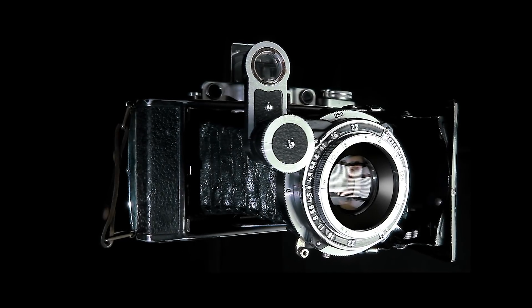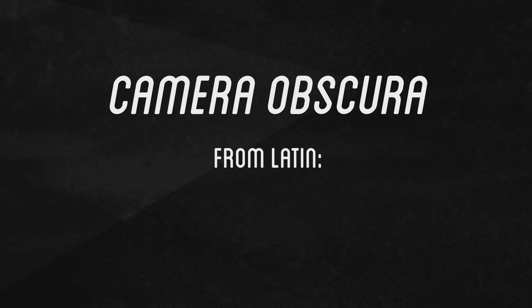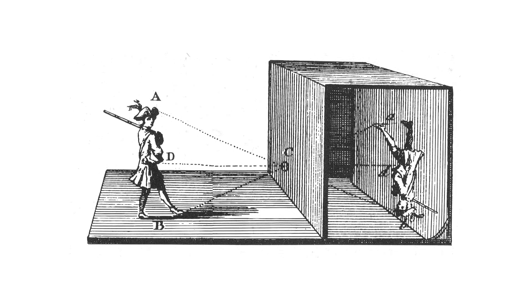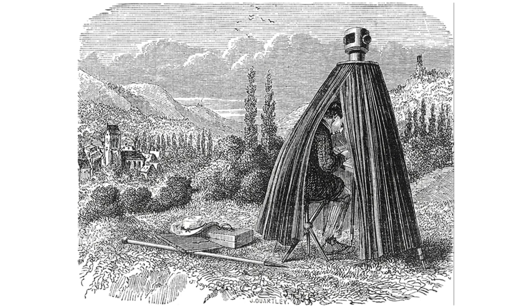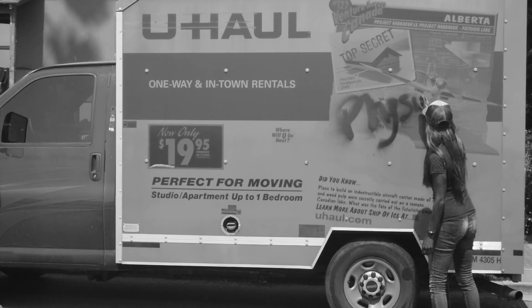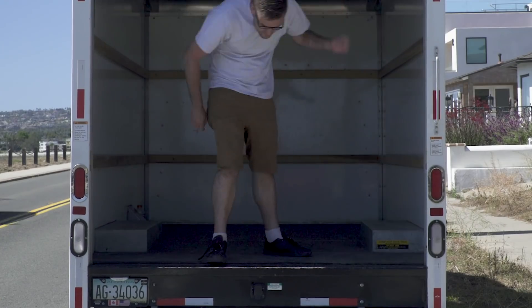But first, I need to understand how a camera works, and the best way to do that is to look at its origin — the camera obscura, a natural optical phenomenon that's been used for centuries as a drawing aid. To help understand this phenomenon better, I joined Physics Girl in California, and together we constructed our own giant camera obscura in the back of a U-Haul truck.